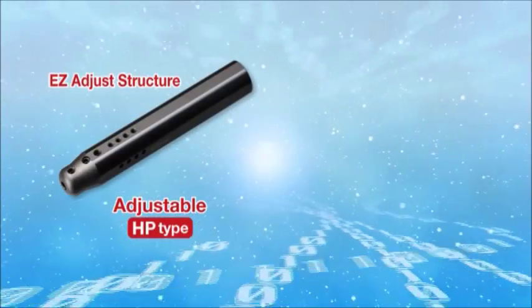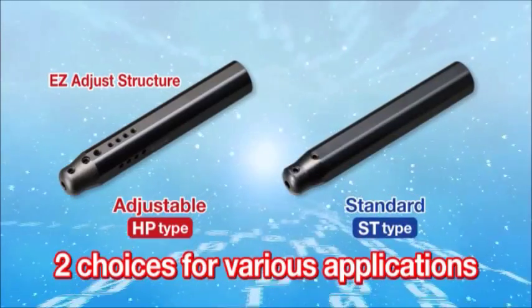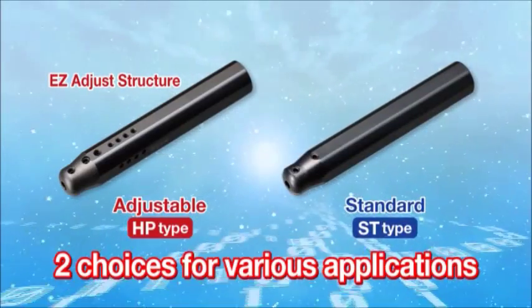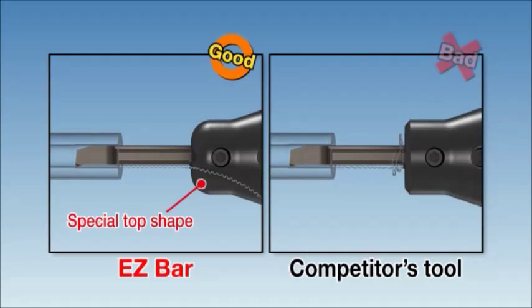Two different types of sleeves are available: adjustable overhang HP type and standard ST type. The special top shape of the sleeves provides smooth coolant supply, preventing chips from entangling.